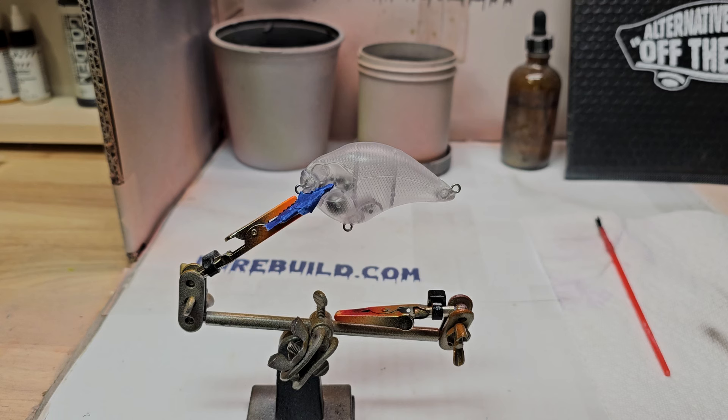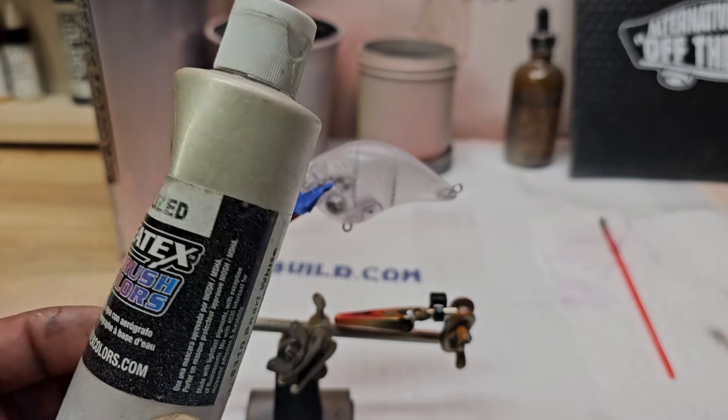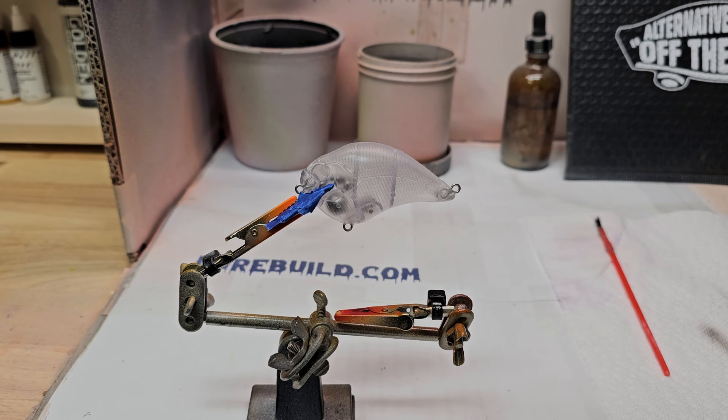Alright, we're back with another video. We're gonna do this Megabass S-crank in a shad pattern. Our first color we're gonna start out with is this Createx pearlized white. So we're gonna go ahead and put that all over the bait.